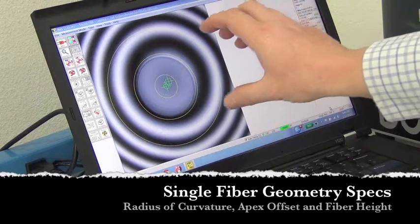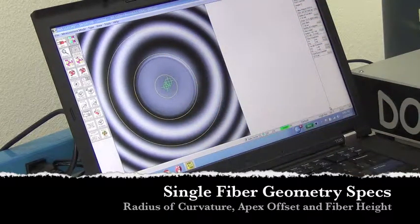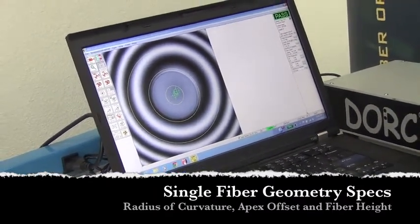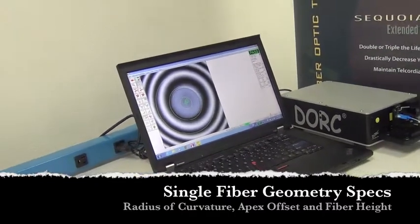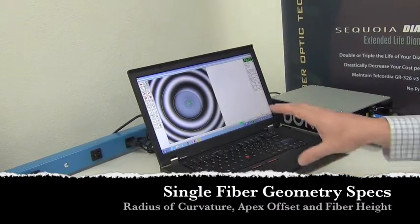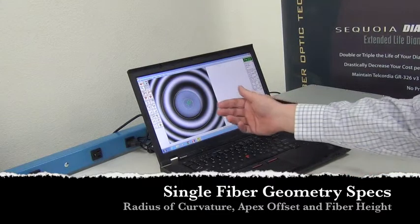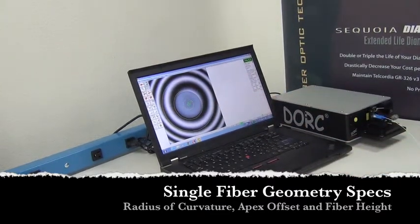Theoretically speaking, we would like the center of these fringes to be on the center of the fiber. This would mean that the peak of the dome would be centered onto the fiber in a perfect world — apex offset would be zero. The third thing we're checking is the fiber height, which is how far above or below the surface of the ceramic that the fiber has been polished.